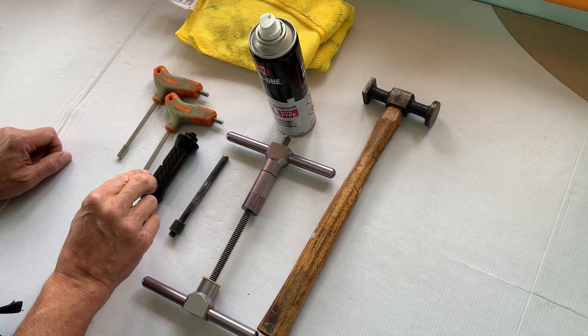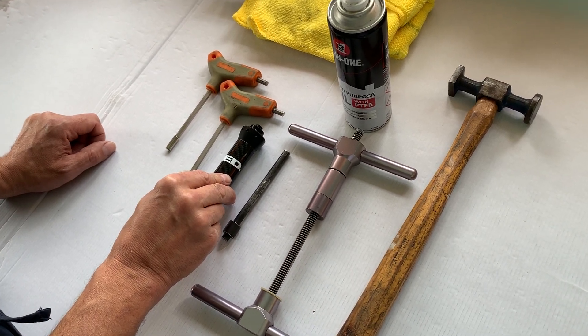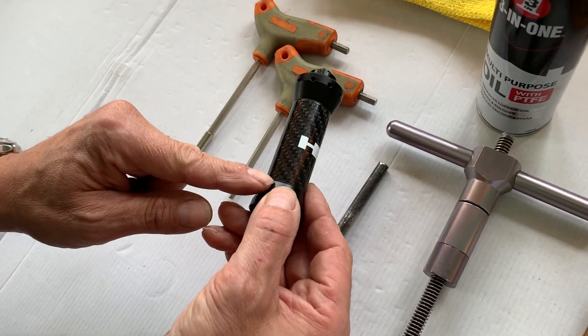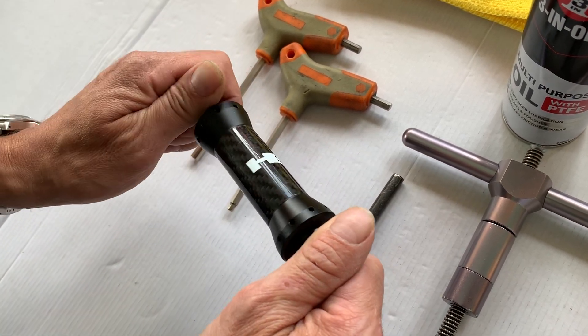Hi, this is Joe at Head Cycling Products. I'm going to show you how to remove and replace the bearings on our front Head Sonic hub. This is the carbon version with the carbon central sleeve found on our black wheels, but it works the same for all our Sonic front hubs.